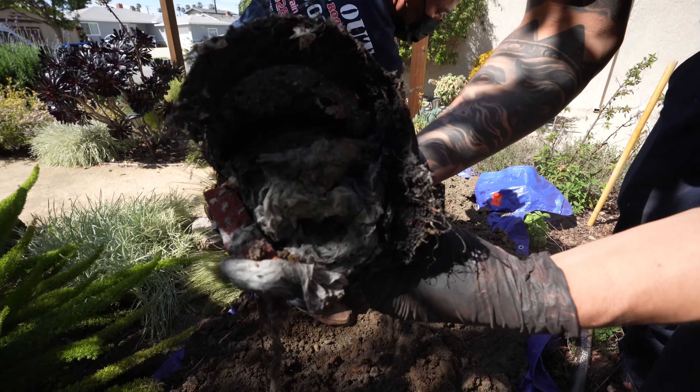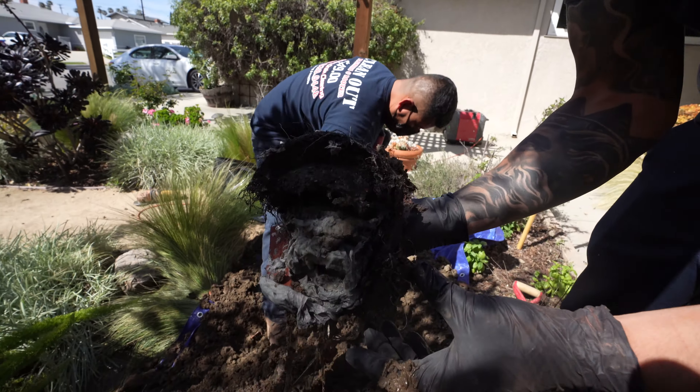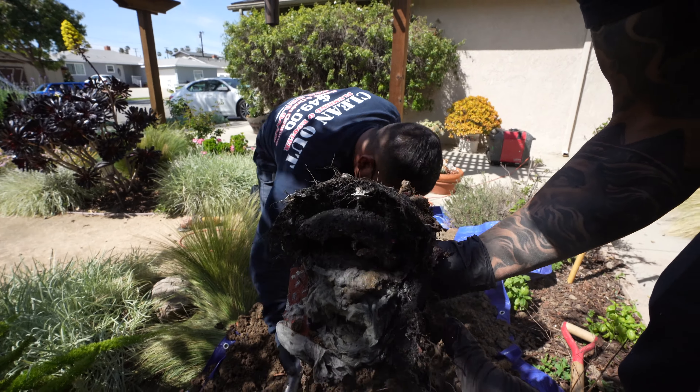This is what we took out of the pipe right here — see that? All the toilet paper was getting caught on the root. Now that we removed this section, they're able to use and flush the water properly.